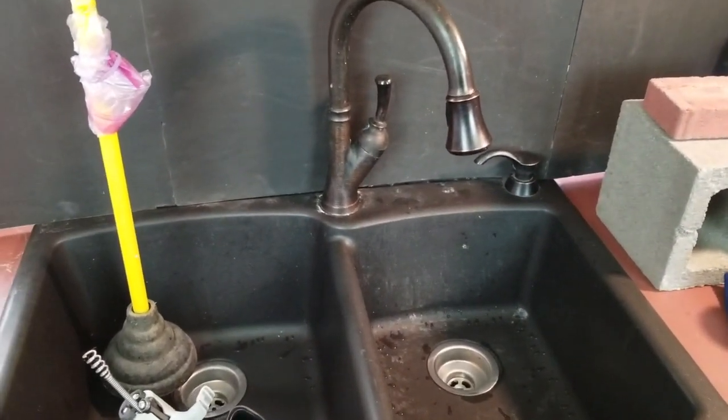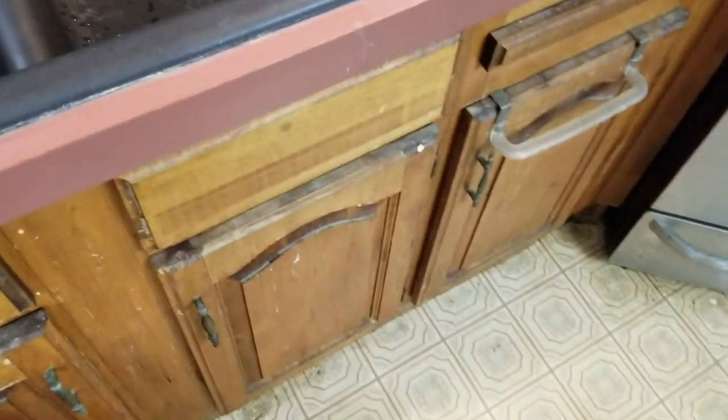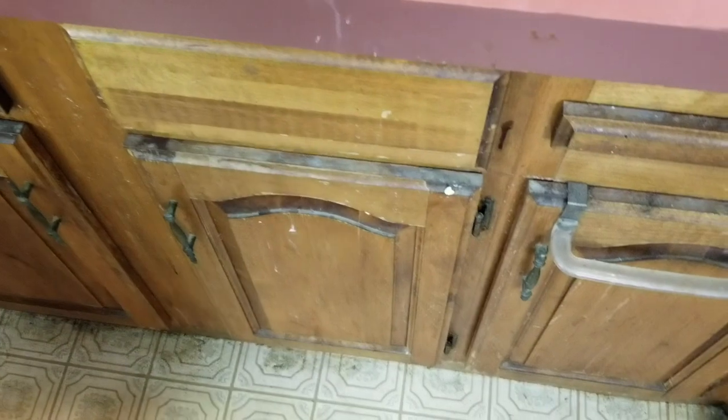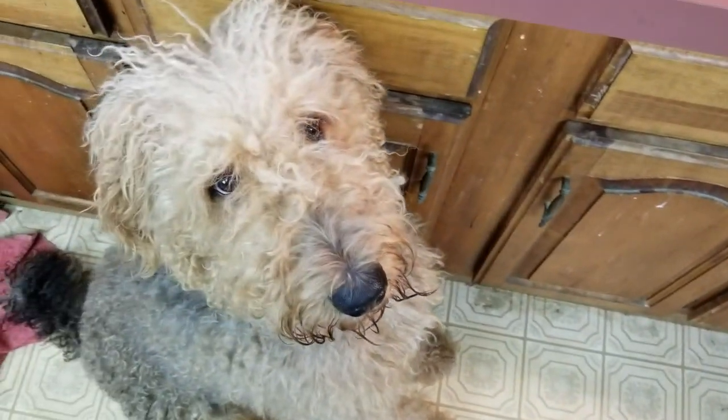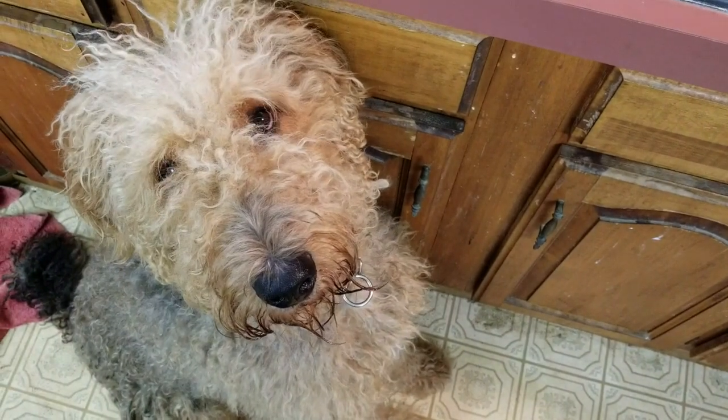We got a real familiar sight here — a sink. Gus is trying to get into the mess down here. Gus, come here. Say hi. You're going to behave yourself? You're going to be in this video, so you're going to have to behave yourself. Okay, go on.